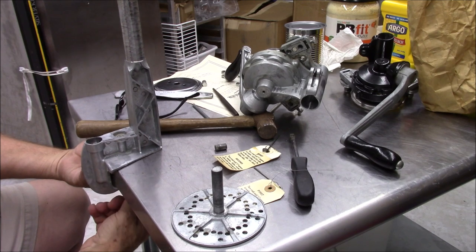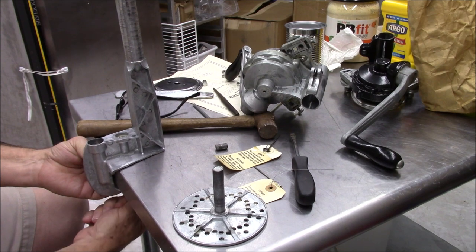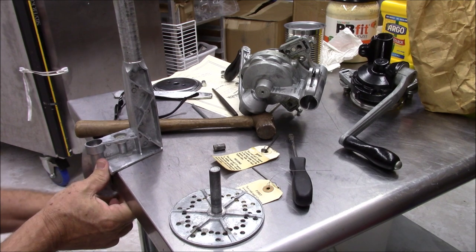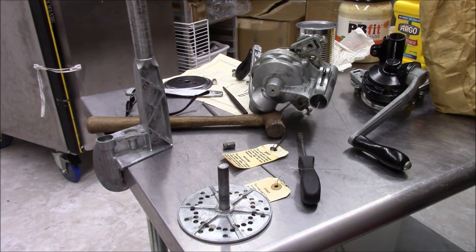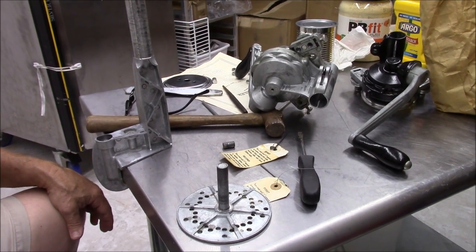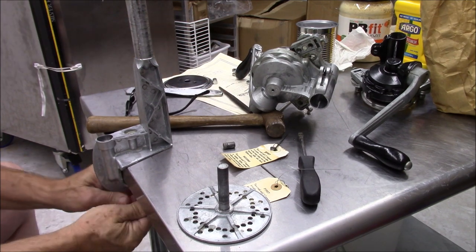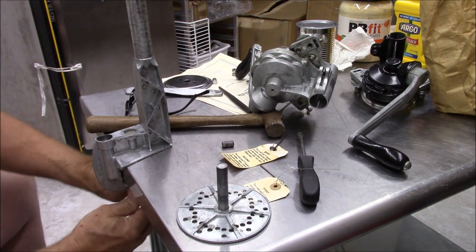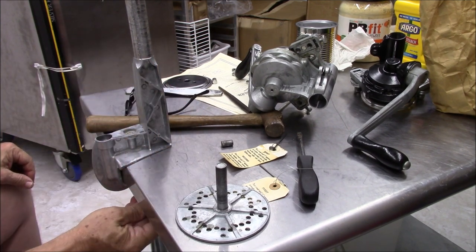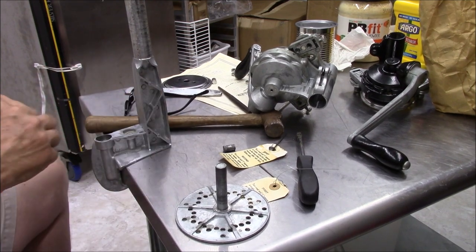We're going to go ahead and mount this pretty tight underneath the table here. It comes with a pin — a multi-use pin, about a three-inch pin. We want to get it pretty snug for the table right there.